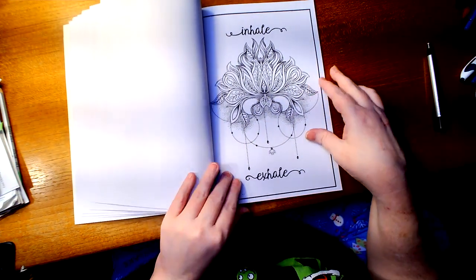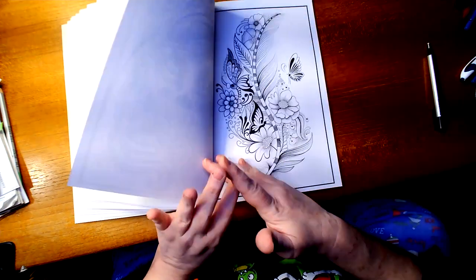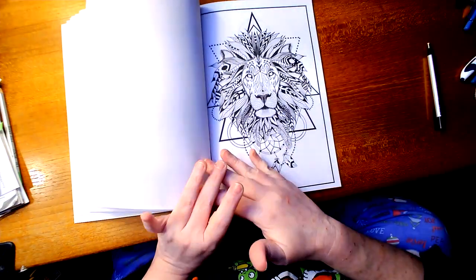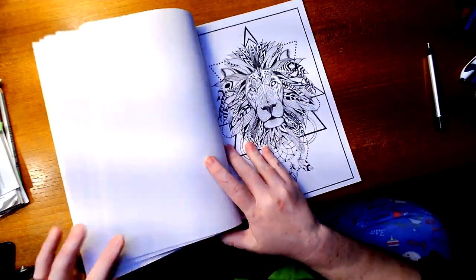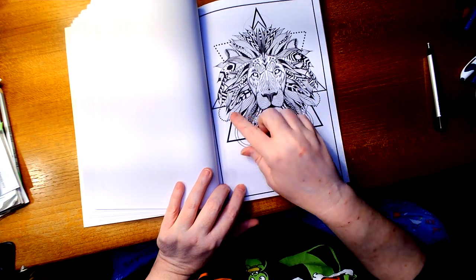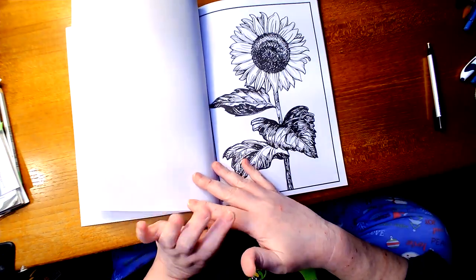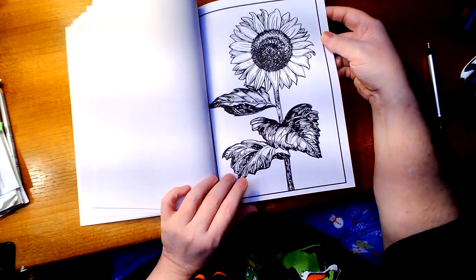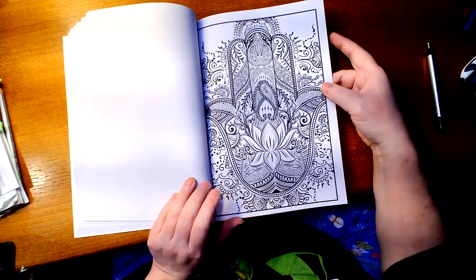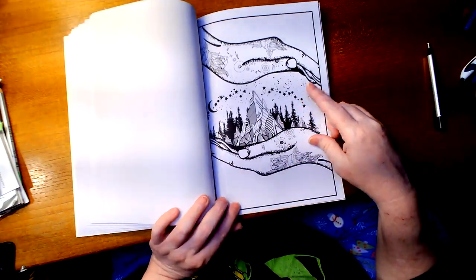'Inhale, exhale.' I've seen that in other books too. I do like this. That's the cover — now I'm going to be honest with you, I would not color this because of just all those little details, I can't do that. I do like this, I have some simple ones, and there's no way I could do this — oh my God, that would take me forever. I like this.